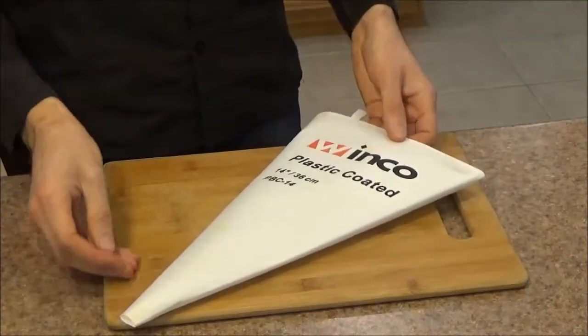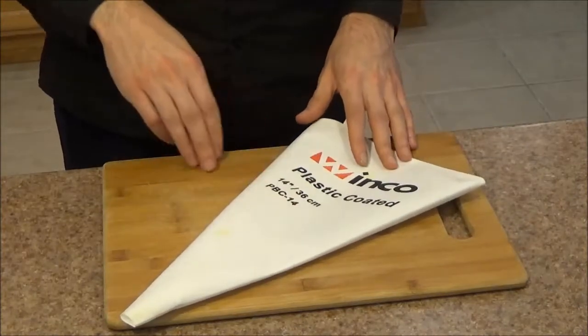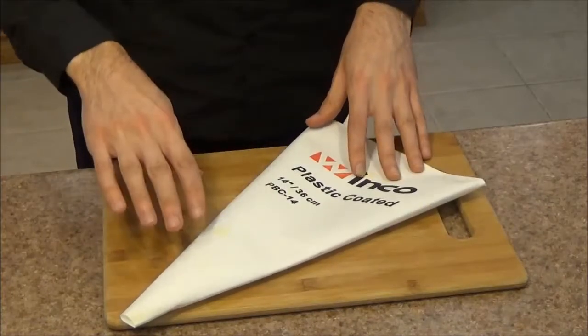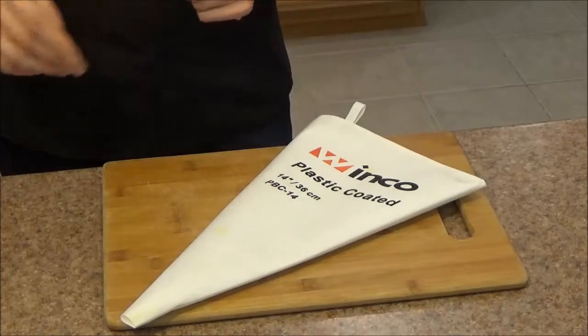In this video, I'm going to be covering three parts. First I'm going to go over the specifications. Second I'm going to do a quick demo — I'm actually going to pipe some churros dough through this. And third, I'm going to go over a couple of features and things I really like about this item.